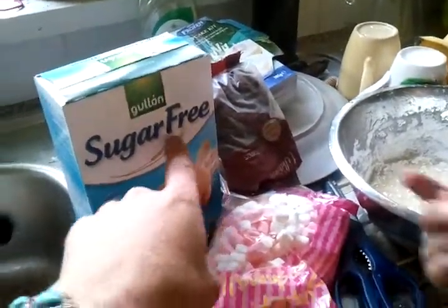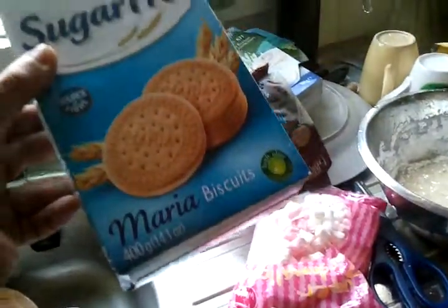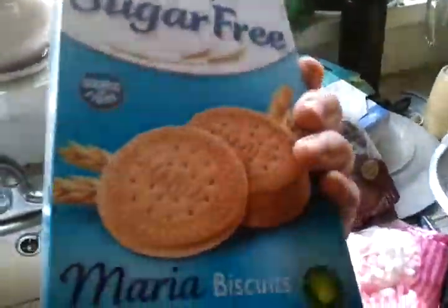One of the best things about these biscuits is that they are sugar-free, and they have wheat in them, which is very healthy. They're a source of fiber — very good!